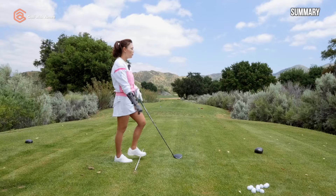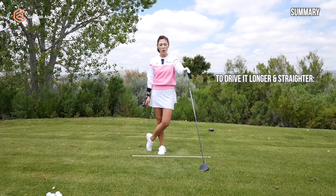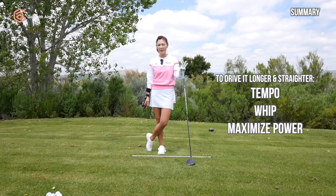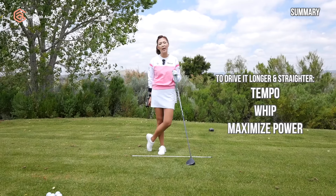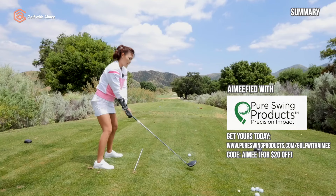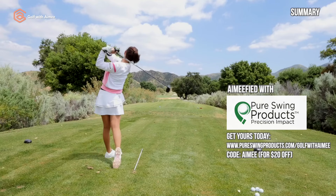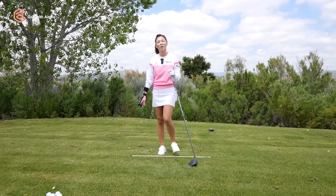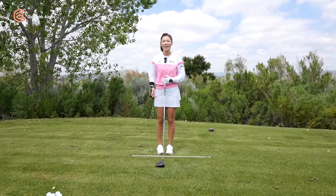To help you drive it longer and straighter, we talked about the importance of tempo, whipping through the ball, and maximizing your power. In order to do that, you have to focus on your setting and lag. This tool gives you immediate feedback to get you there and compress the golf ball like there's no tomorrow. Thank you so much for golfing with me today, and I'll see you in the next one.